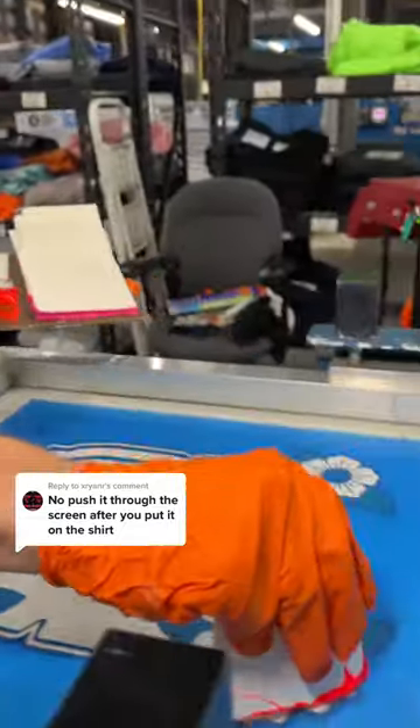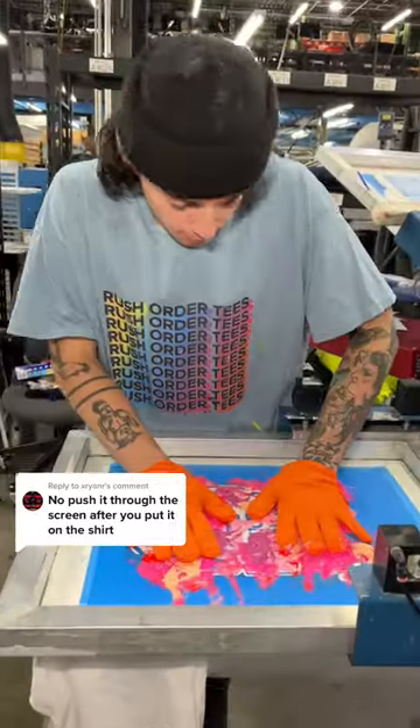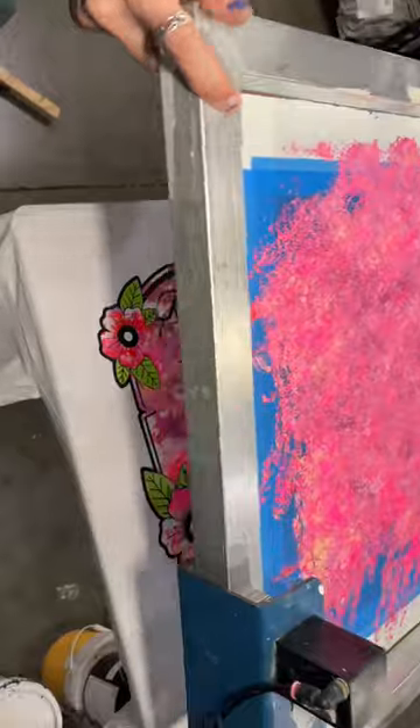We've gotten hundreds of comments with people asking us to do this, and we're not sure how it's going to turn out — but we're like, what the heck, let's try it. Since we can't really touch the ink, we had our master printer put on gloves, and he is just patting the ink through the screen instead of pulling it with a squeegee.